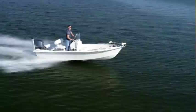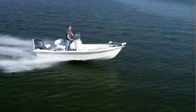For more information on the StarCraft Bay Series 180 and other great boats, go to boatingworld.com. I'm Alan Jones, and we'll see you out on the water — hopefully with a fishing rod in my hand.